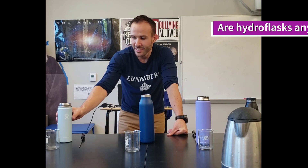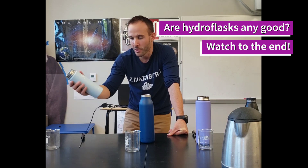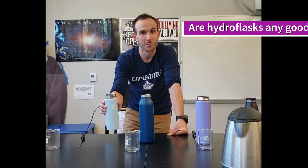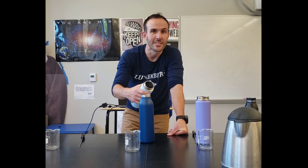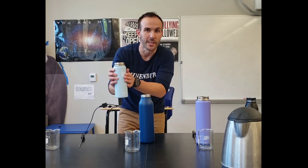Hey class, we are here to test out a few different water bottles. The goal of this lab is to find if these Hydro Flasks are any good. One of the things we learn about in middle school science is conductors versus insulators and how heat transfer works. These things are designed to be insulators — they keep things either really hot or really cold for a long time.